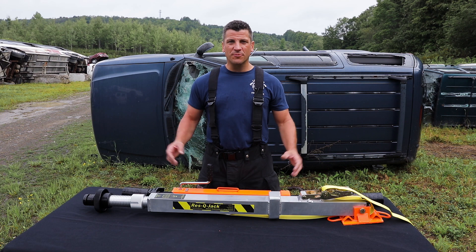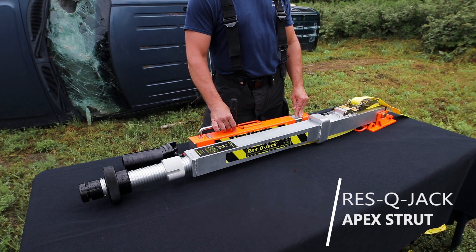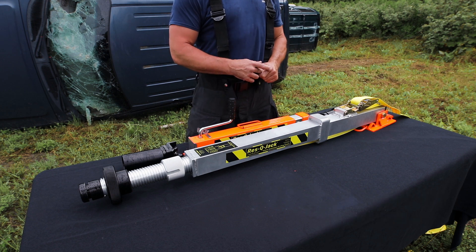Hi, I'm Tom Ruth here. I'm going to give you a little bit of product information today on the Apex Strut. The one I have in front of me here is our Apex Long. This is fully extended at 91 inches.